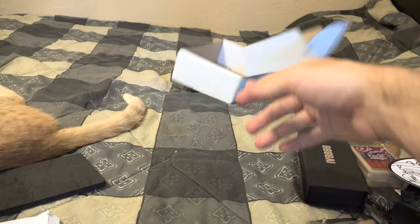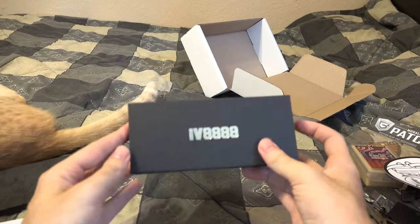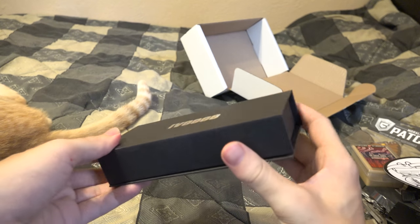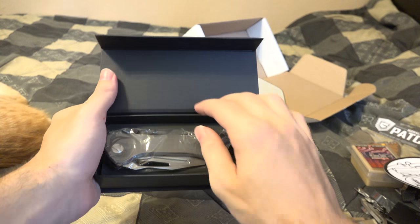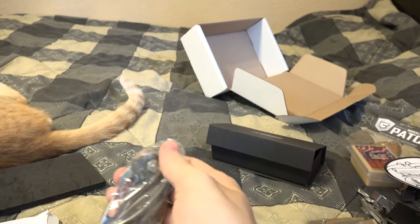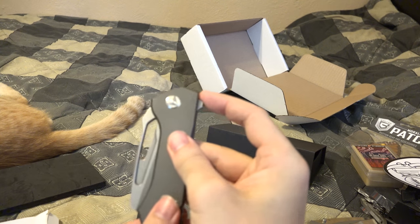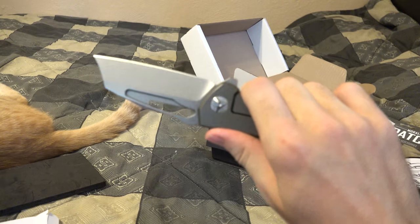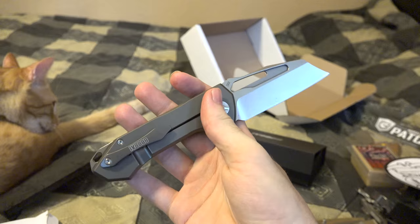That's the can. But like I said, I got the Mega Man Up — and this is what you get with the Mega Man Up. Nice little case it comes in too, honestly. This puppy right here is a nice custom IraqVeteran8888 D2 steel pocket knife. Pretty good size too.